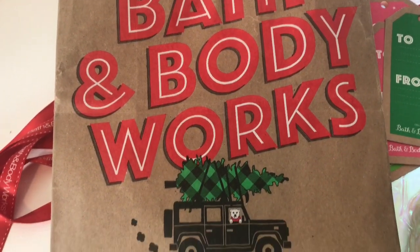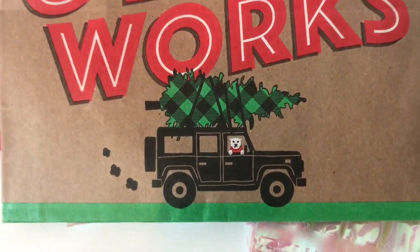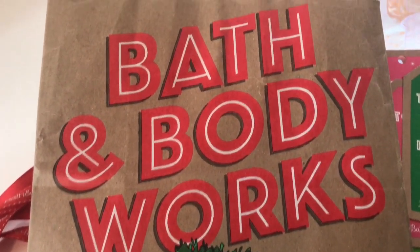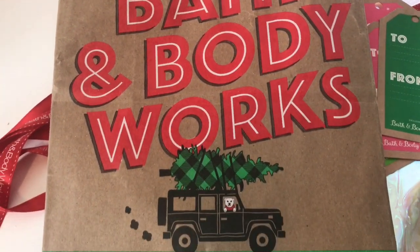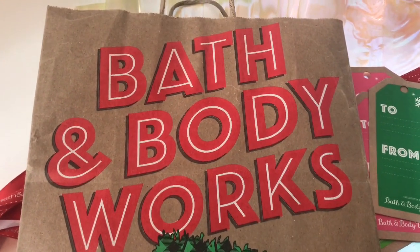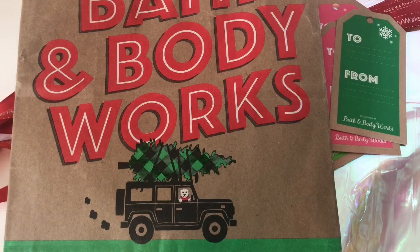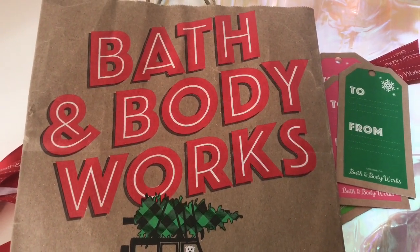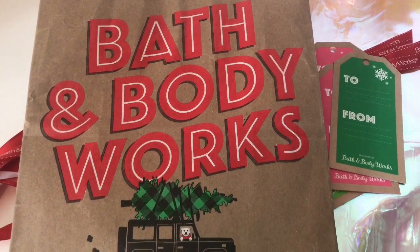They also have paper bags from Bath and Body Works with a cute Christmas tree design with a car and a bear — it's so cute that you could just put items in this gift bag and be done. A lot of people will be so excited just seeing this. You don't even have to buy the bag; use what's given to you — it makes nice packaging and presentation just as is.